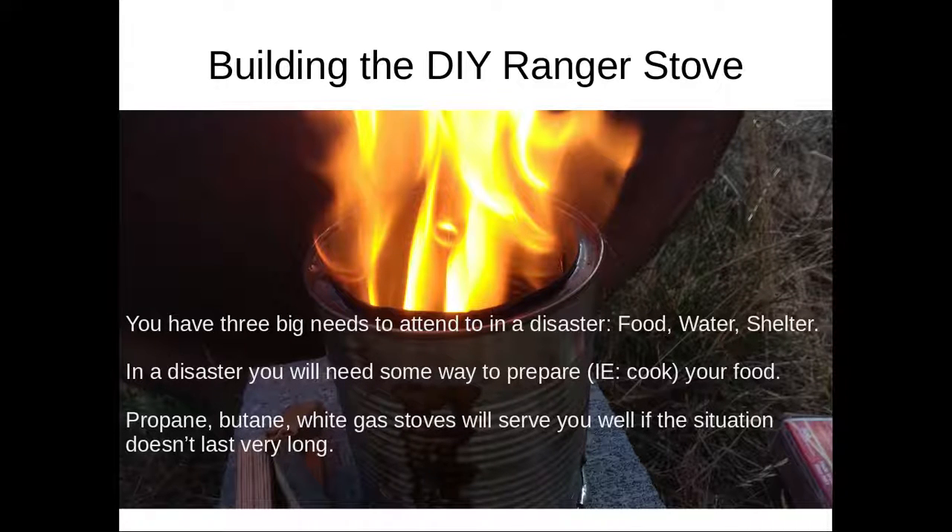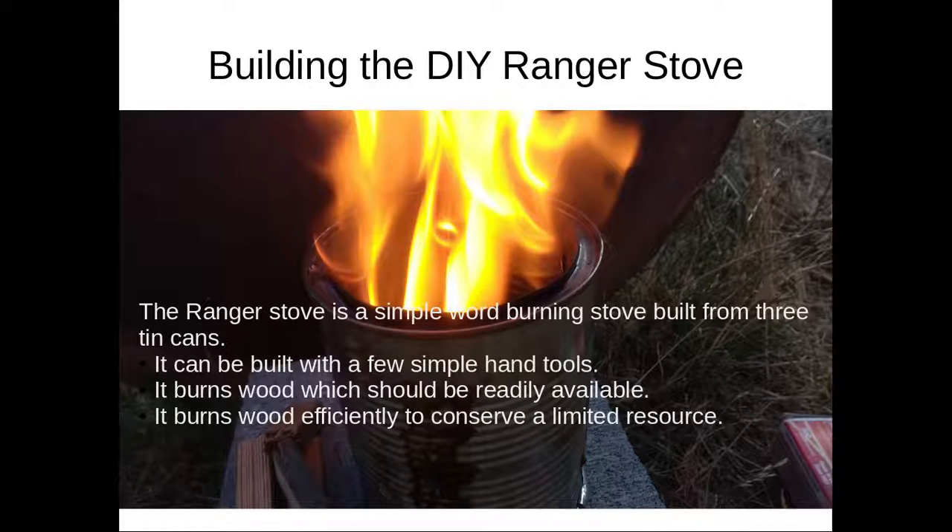Why would you want to do this? You have three big needs that have to be taken care of in a disaster, and those are food, water, and shelter. Until you have those three under control, everything else doesn't matter. You need some way to prepare your food, so this falls under the food category. Within your disaster plan you should have a propane, butane, or white gas stove as your primary means of cooking, but if the situation carries on for a long time you may not have access to fuel.